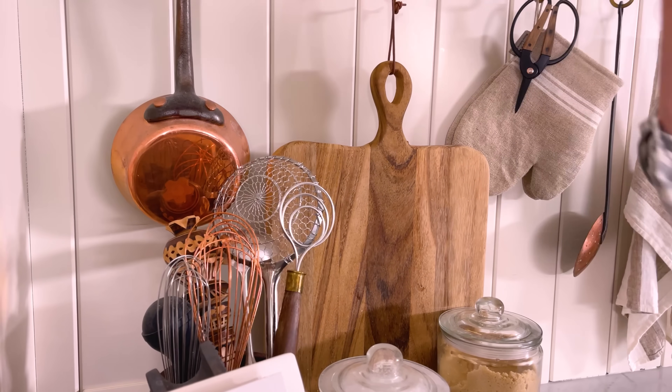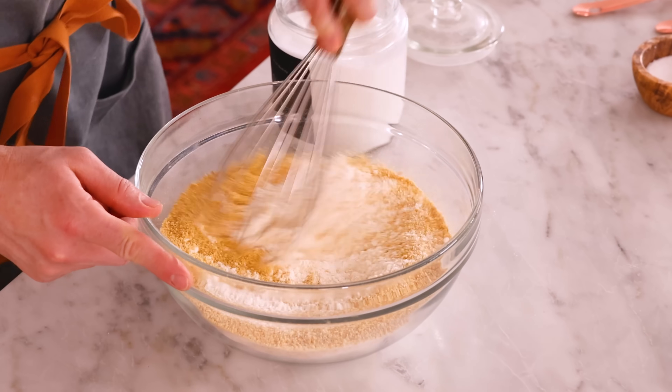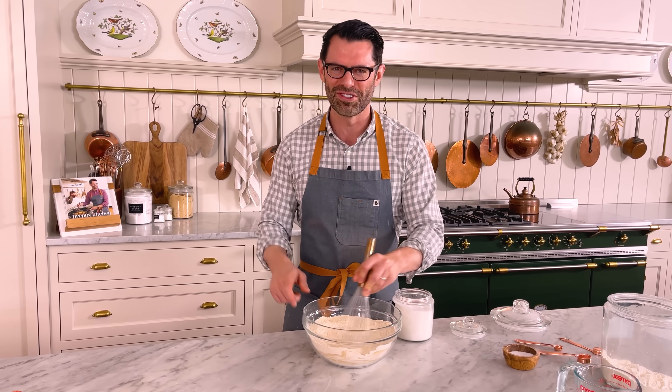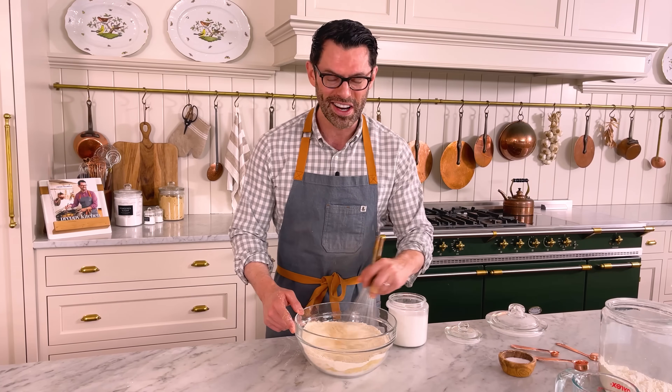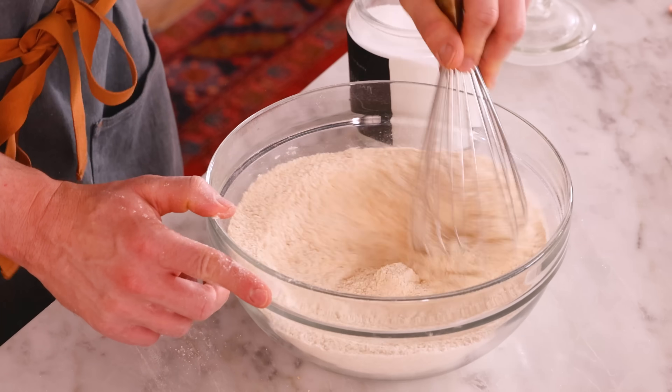Grab a whisk and we're just gonna mix this up. The graham crackers give you a wonderful extra crunchiness and flavor that really complements the strawberry and the rhubarb. This is a special delicious thing that's really only available in spring. If you can grow it in your garden, plant some — it comes back every year, a little bit larger, and you have like a little surprise when winter's over: the rhubarb's coming up. It takes care of itself too.